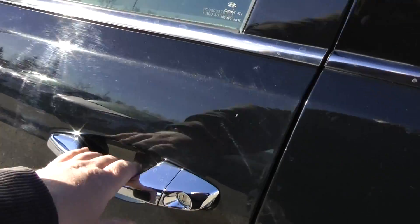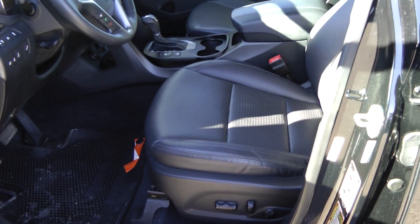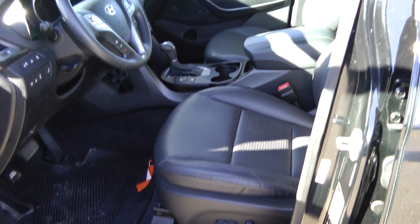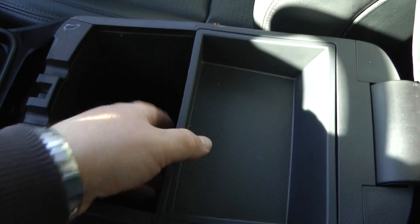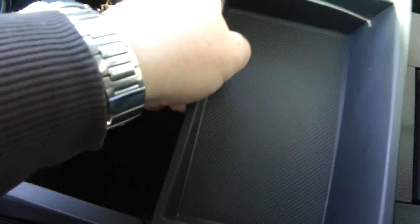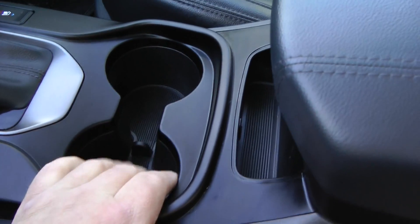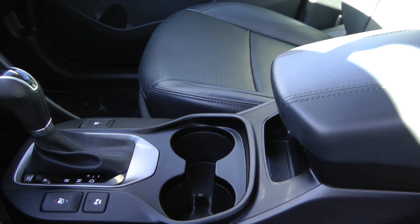Here we've come over to the driver's side again. Let's open the door. What I wanted to show you here is the easy entry seat — it goes back for you when you open the door, and it'll return to its position when you start the vehicle up. You've got storage inside the armrest, a nice little top spot for small items, and then it's very deep for other items. It just locks in place. You've got some extra storage there and some cup holders.